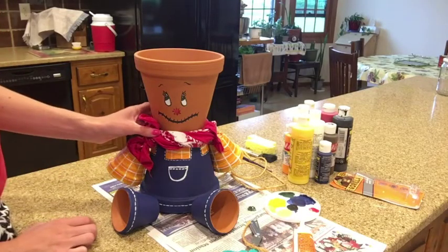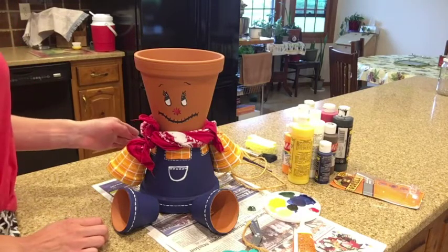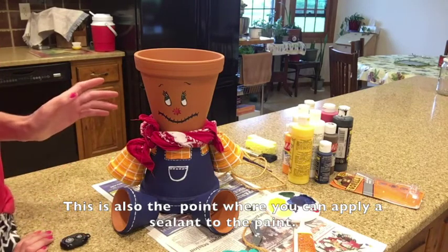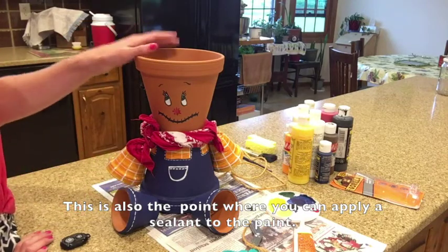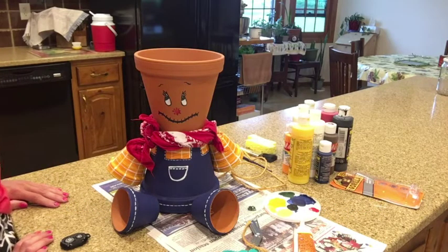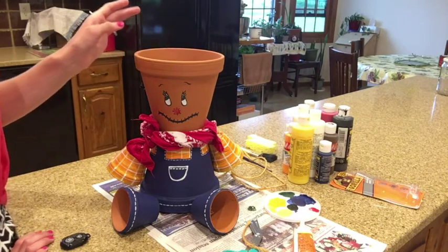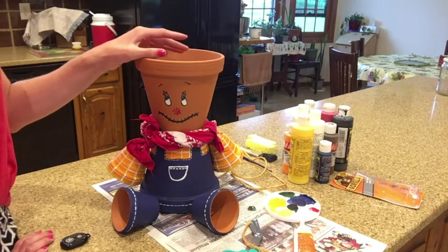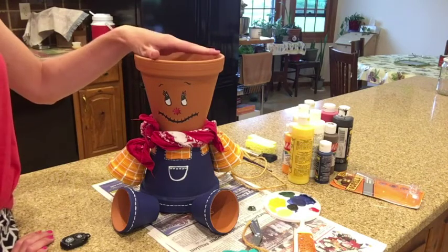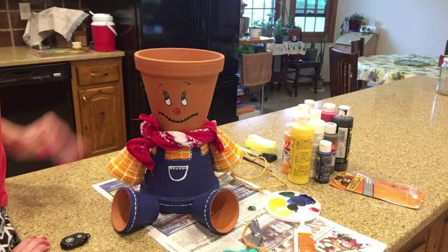To finish up the scarecrow, I tied a bandana around its neck — this helps to cover up the seam of glue, but you could also put raffia around here or other decorative items. This is also the point where you could attach raffia to the arms, legs, and head. You can get as creative as you want with this process. For planting, I'd suggest getting a third pot the same size for your plant and stacking the pots, or setting a separate pot inside, rather than planting directly into the top pot.